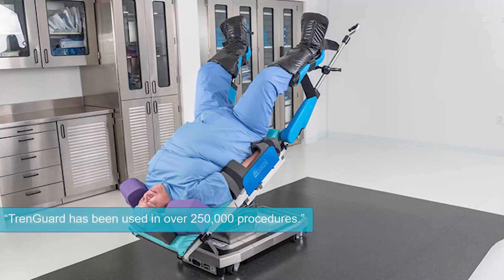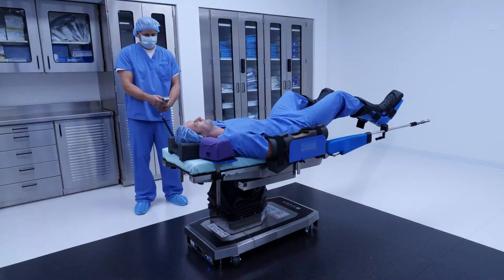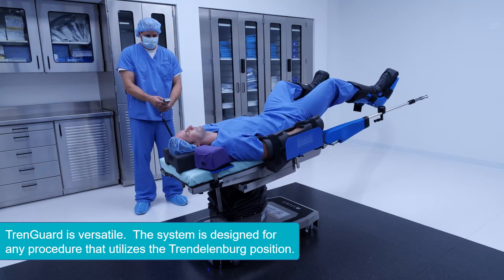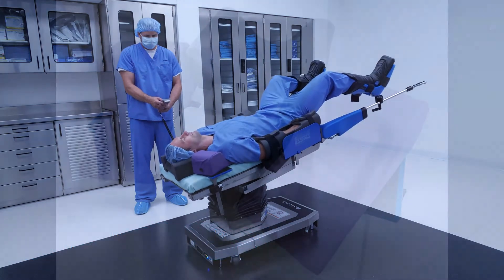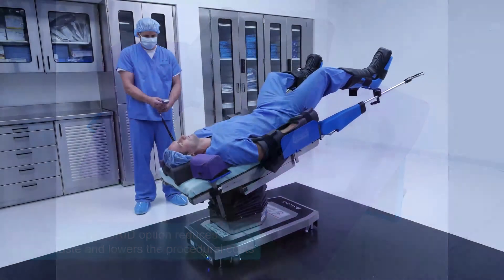TrendGuard has been used with over 250,000 procedures with no attributed patient sliding or post-operative pain. TrendGuard was designed for any surgical procedure that uses the Trendelenburg position. The hybrid system features reusable lateral stabilizing pillows to reduce the amount of medical waste and lower the cost per use.